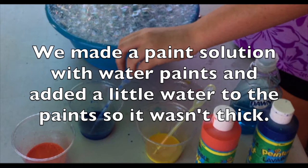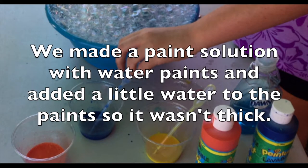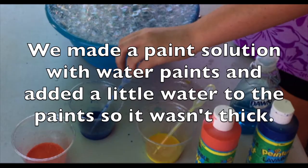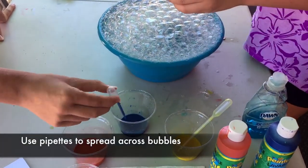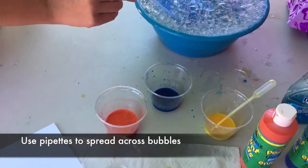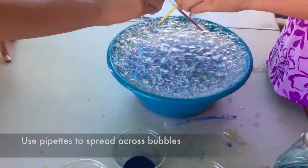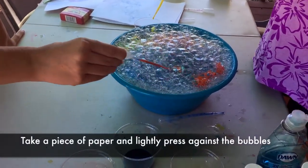We made a paint solution out of watercolor paints and diluted it with a little bit of water so it was runny, then used pipettes to spread those across the bubbles. Take your pipettes, dip them into the watercolors, and start to spread it across the bubbles to make your design — mixing the colors together or keeping them separate. Then take a piece of paper and lightly press it on top of the bubbles.